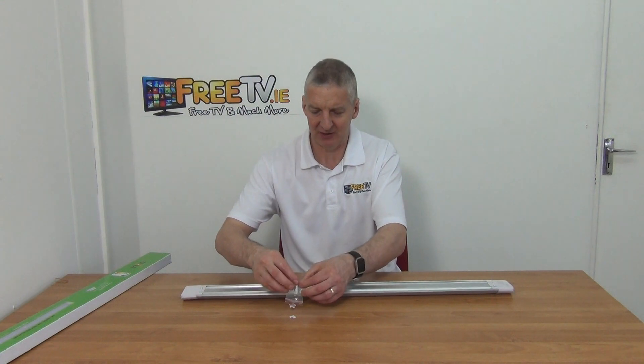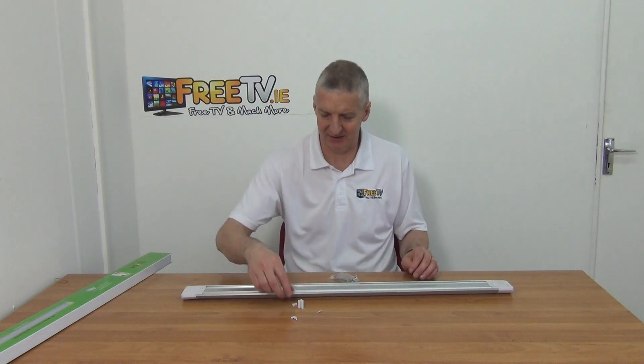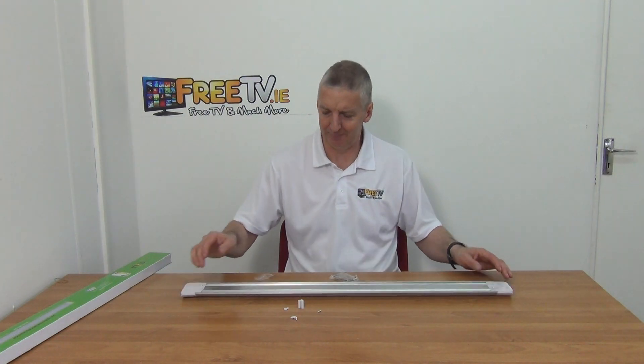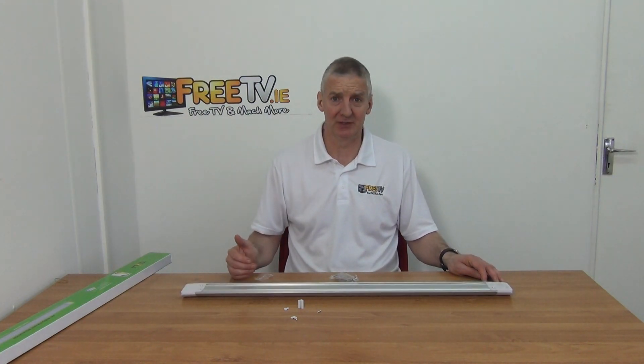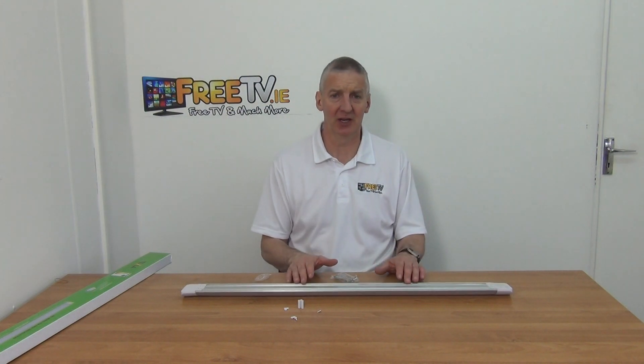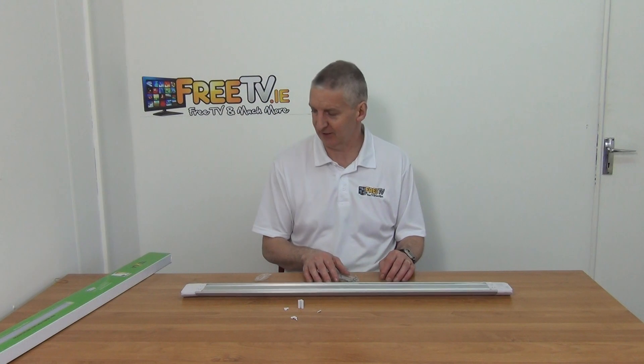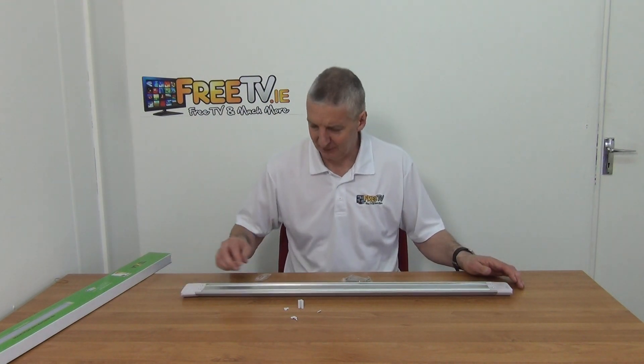The screws are actually quite tiny, and the reason they're quite tiny is that the overall weight of this unit is so light — it's extremely light. And the light output for this is incredibly impressive.